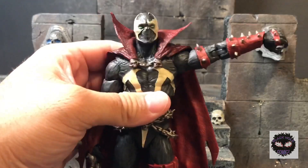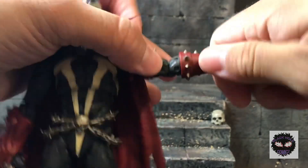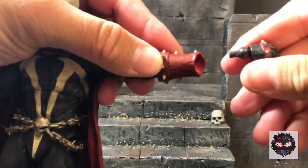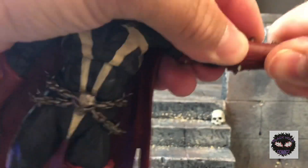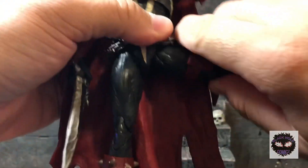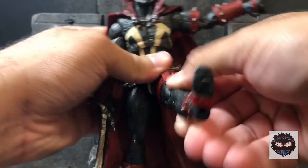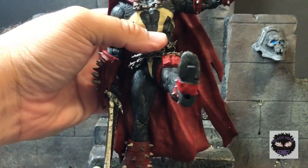His arms can go more than 90 degrees up, which is nice. There's a bicep swivel and double-jointed elbows. The hands can be removed at the pegs — they shouldn't come out but they can. At the waist, he can go up and down and rotate. He can't kick out that much laterally, but he can kick forward and out at an angle.